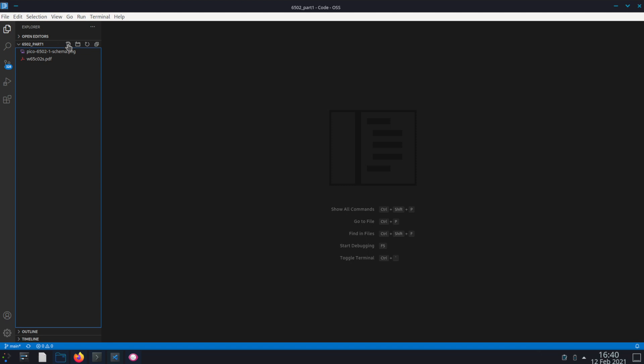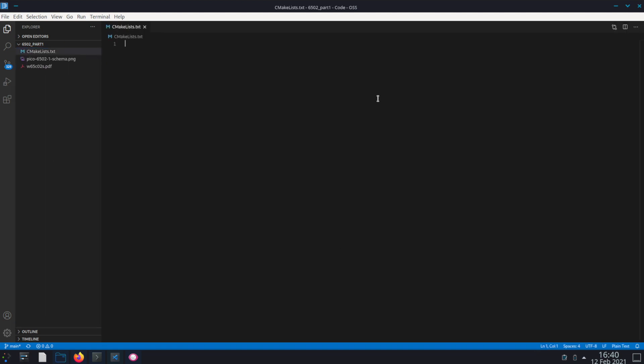Let's get into the code. First we want to start by creating a file called CMakeLists.txt — this is a CMake file. We'll start with the minimum required version, I'll just use version 3.13. And we want to include the pico_sdk_import.cmake file, which we'll copy from the SDK. We'll call this project, just for lack of a better name, test project. And we call the Pico SDK init, add an executable which we're going to call test, and give it the test.c file.